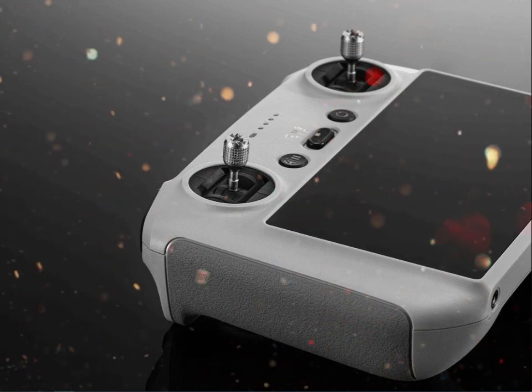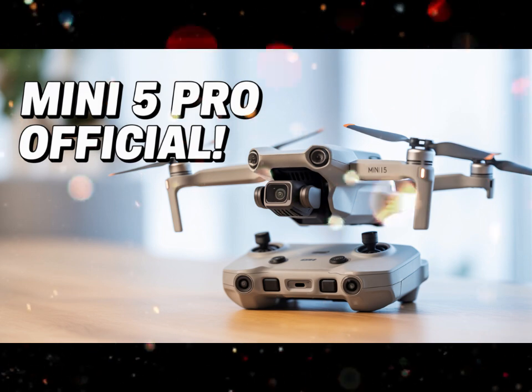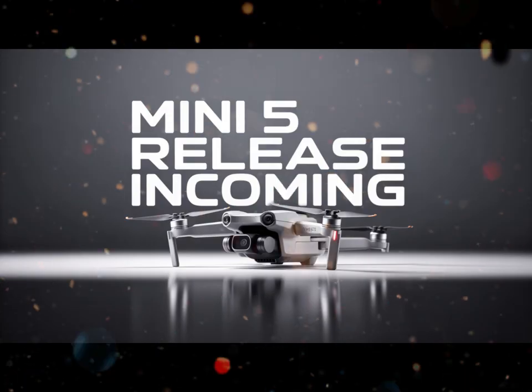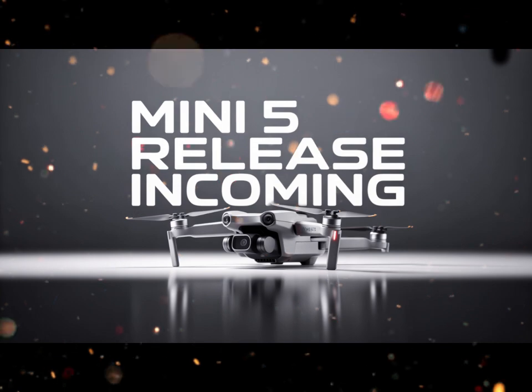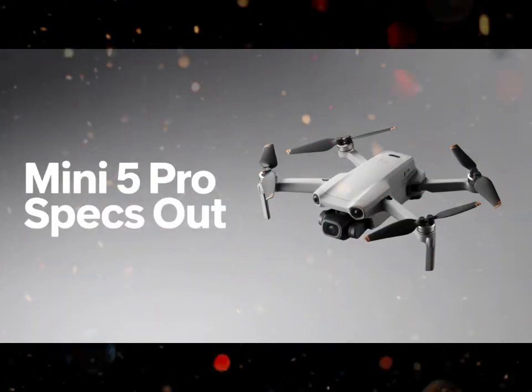Lighter, stronger, smarter from the outside — the Mini 5 Pro keeps the recognizable foldable design we know and love. Refinements are easy to spot: it's slightly more aerodynamic, with better arm hinges for stability, even in stronger winds.